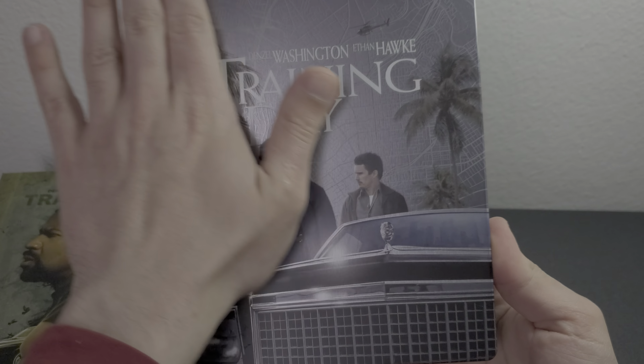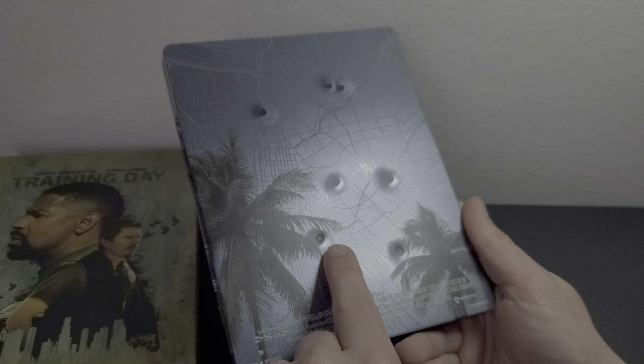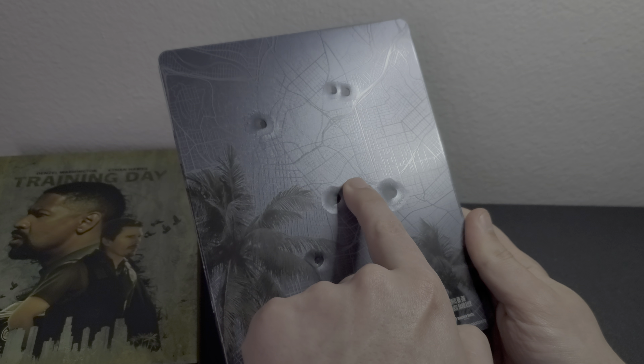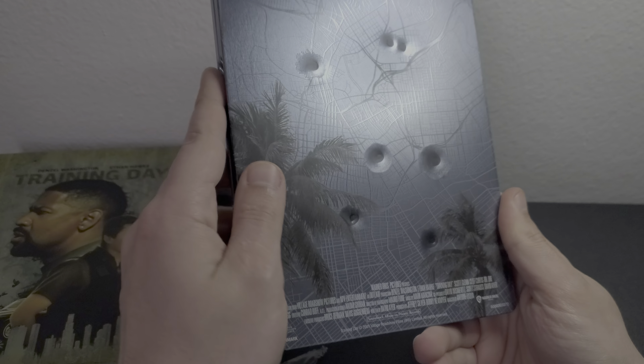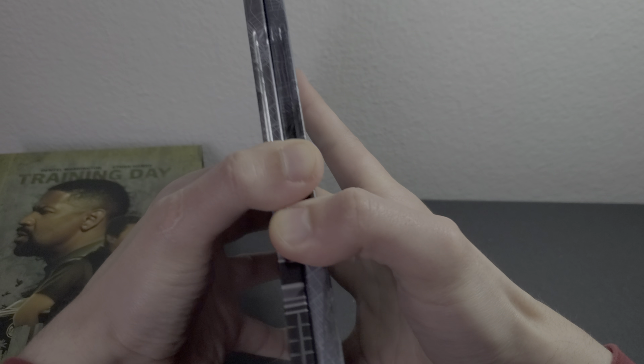Let's dive into the actual steelbook. Really, really nice steelbook here — the picture looks slightly blurry on camera but it's a decent steelbook. It's a matte finish with spot gloss on the title and on the back. Since this is an international variant, the bullet holes are debossed — there's a slight texture to them. These two are the most prominent, then these two, and then these are slightly debossed. Here is the spine — let me open it up and show you guys.